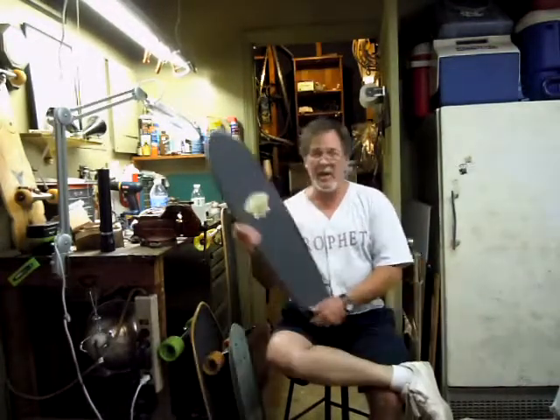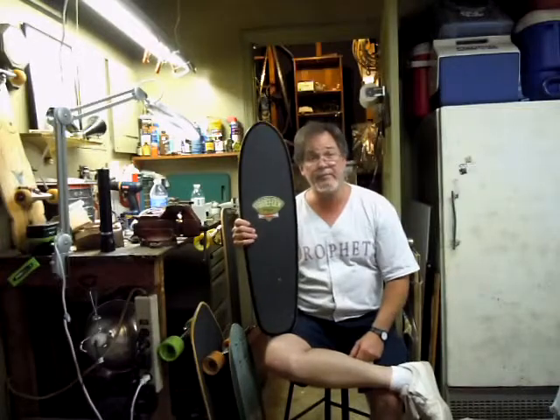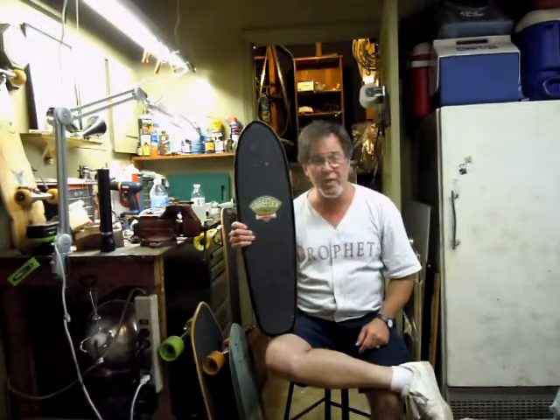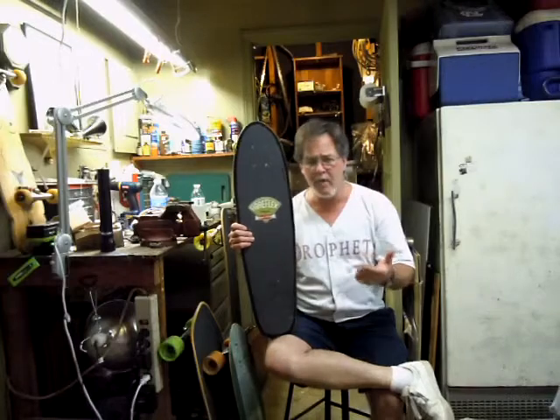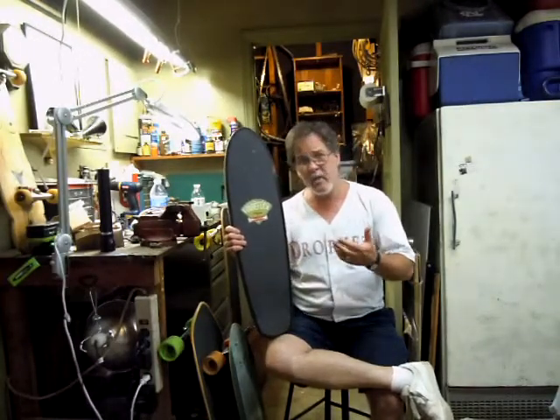When I bought mine, maybe five, six years ago, it was not this shape. This is more the Bull Rider shape. When the Team Rider reissue first came out, it was a little bit bigger than this, and it didn't have a great shape.